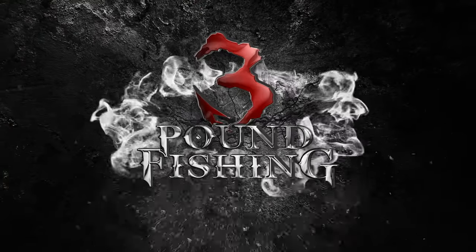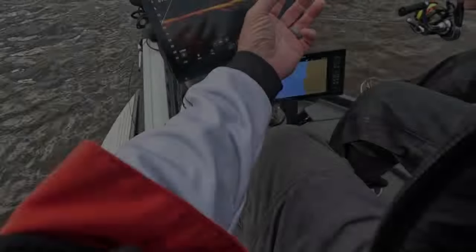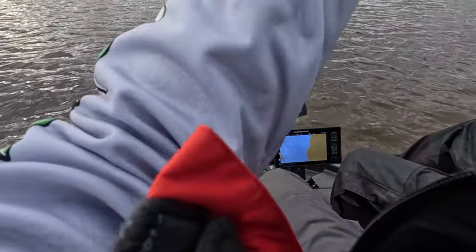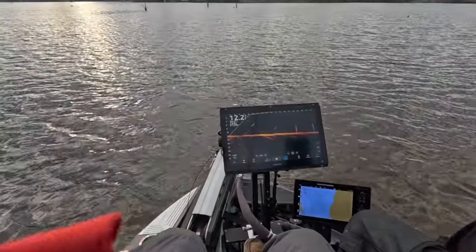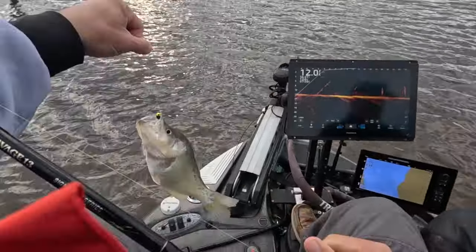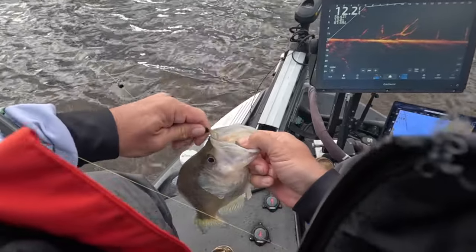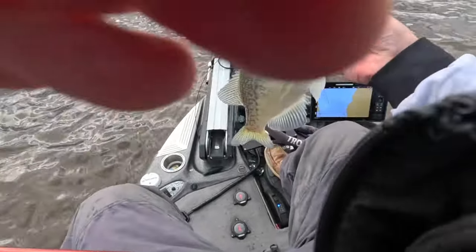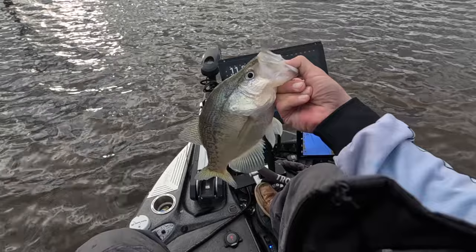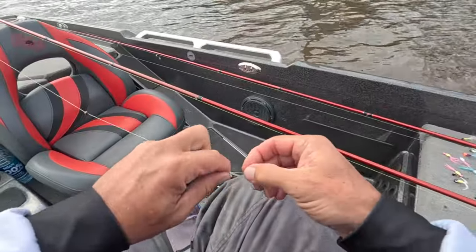Before the tournament tomorrow. Yeah, that's a good fish! Good fish to start the episode off, guys — solid slab right there. Bam!